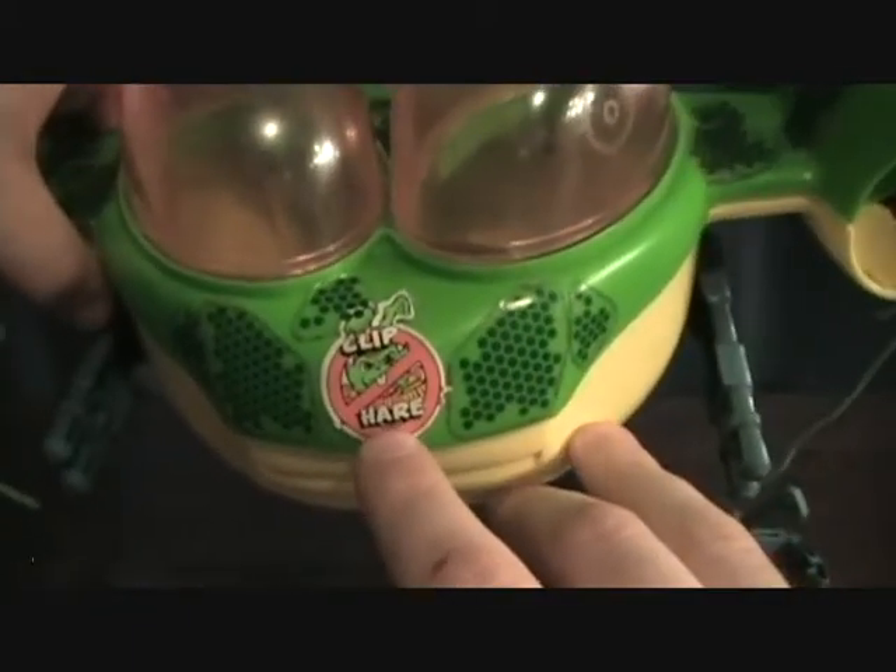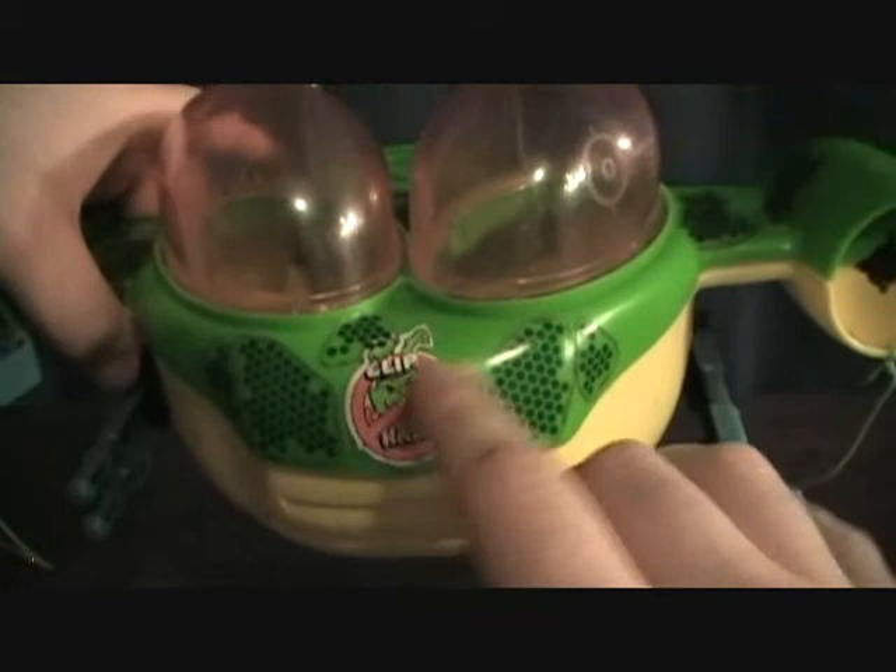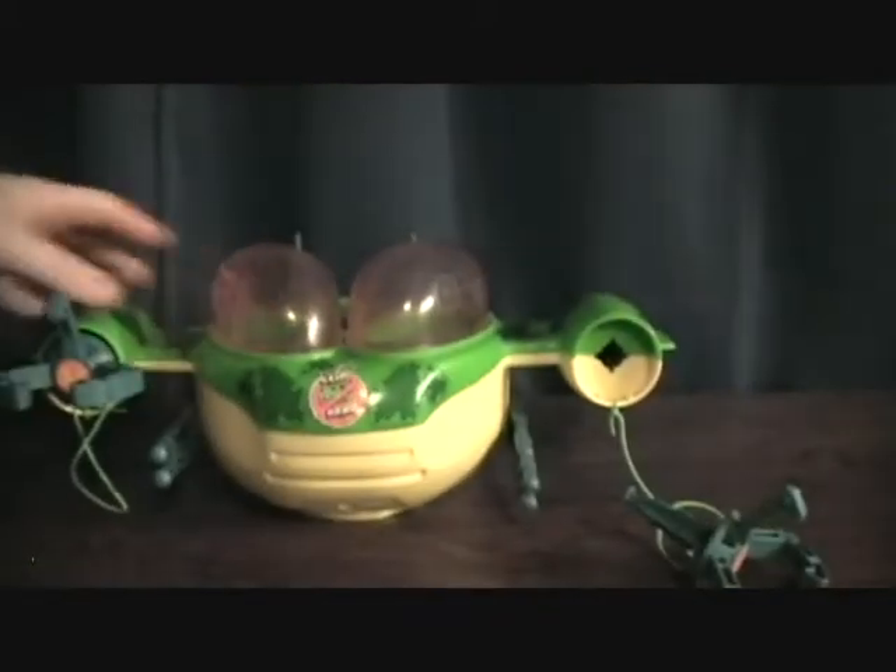It's got a cool little decal right here — it says 'clip hair' and it's got a picture of Bucky slashed through it. Pretty funny.